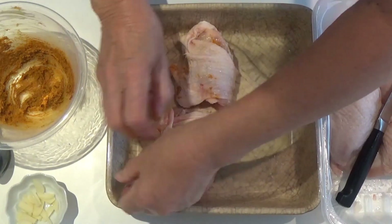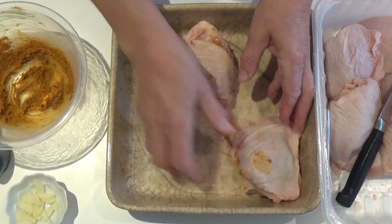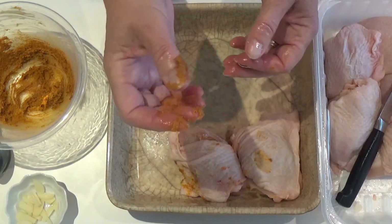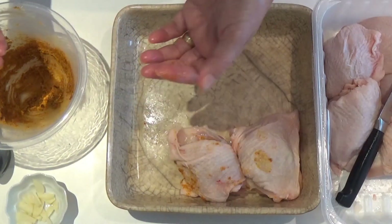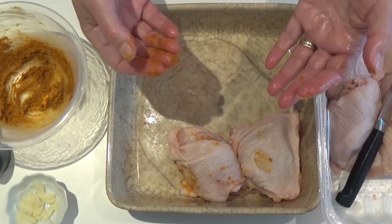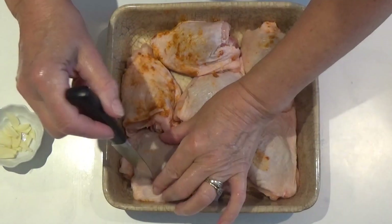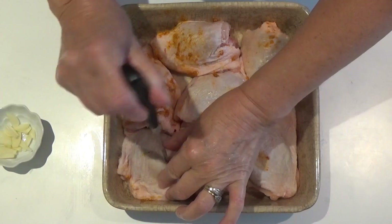I've got seven chicken thighs and I'm going to do that with each one, then put them together in the dish. I'll wash my hands before switching the camera off, because we don't want to contaminate the camera with raw chicken. Next, we're going to pierce the thighs with a sharp knife in two or three places each.